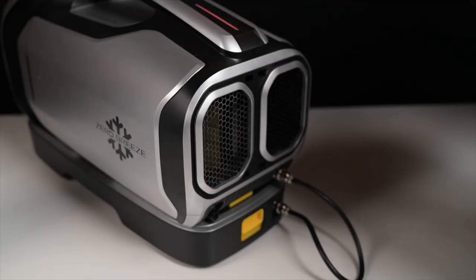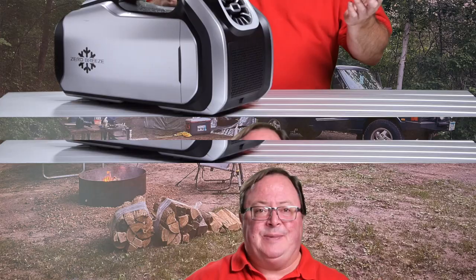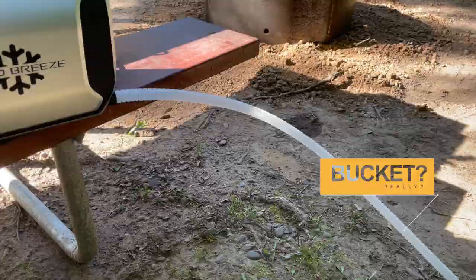They connect easily — you just twist them counterclockwise into the connection piece, and then together they click onto the unit. You've also got to pay attention to the water that comes from the condenser, because this thing is a real air conditioner. The Mark II comes with a hose that you can run out of the tent, or you can set the unit on a camp table for some height and run the line into a bucket to collect the water.